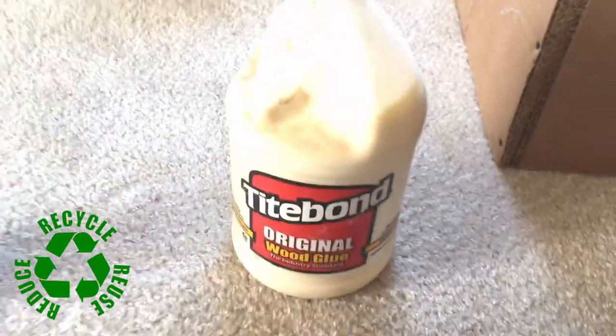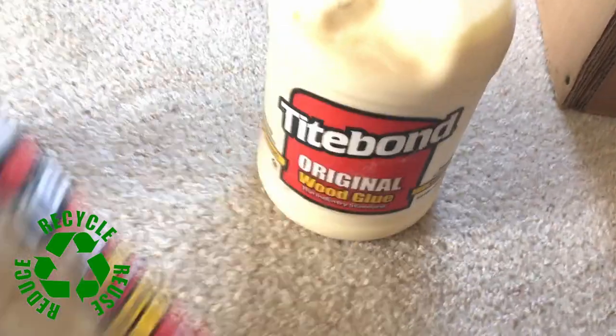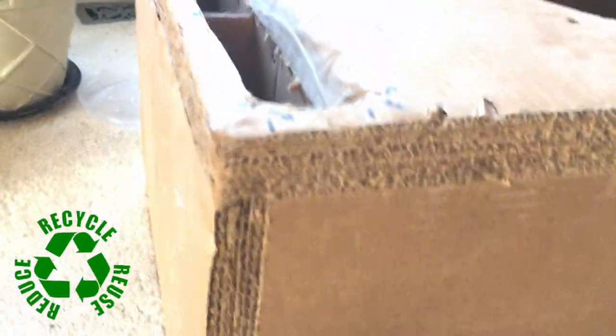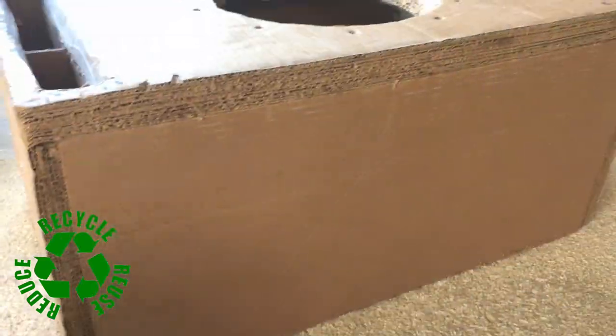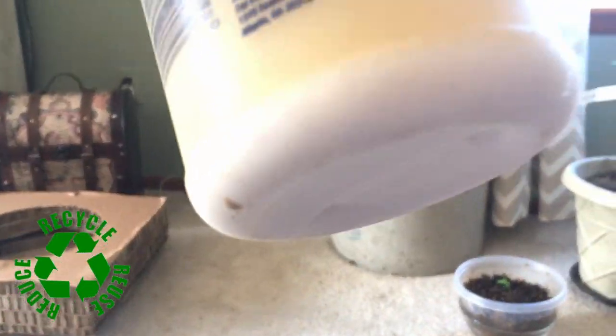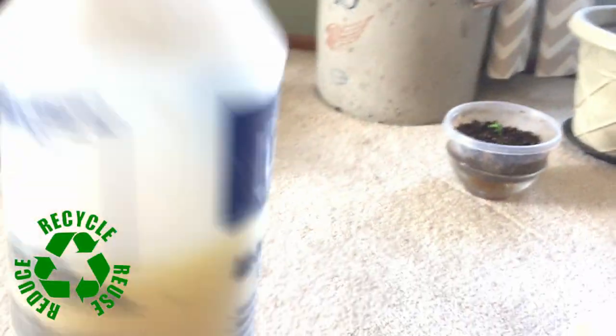You can dilute the PVA 50% water, 50% glue, and use that everywhere — like your corners and joints — even to hold together your layers if you didn't want to use the spray adhesive. You can also put it in a spray bottle. It settles a little so you can mix it up. This batch is over a year old.